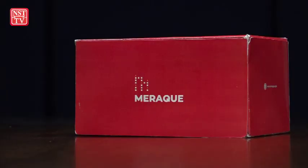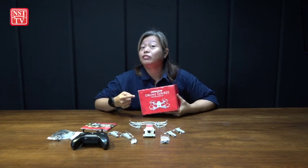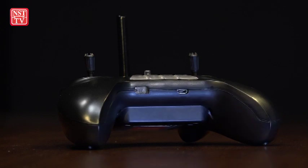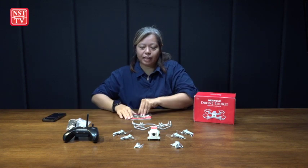Let's see what's inside. Meraki said you can actually put this kit together in about 15 minutes. Let's see if I can do this. Okay, zero. Start. Let's do this.